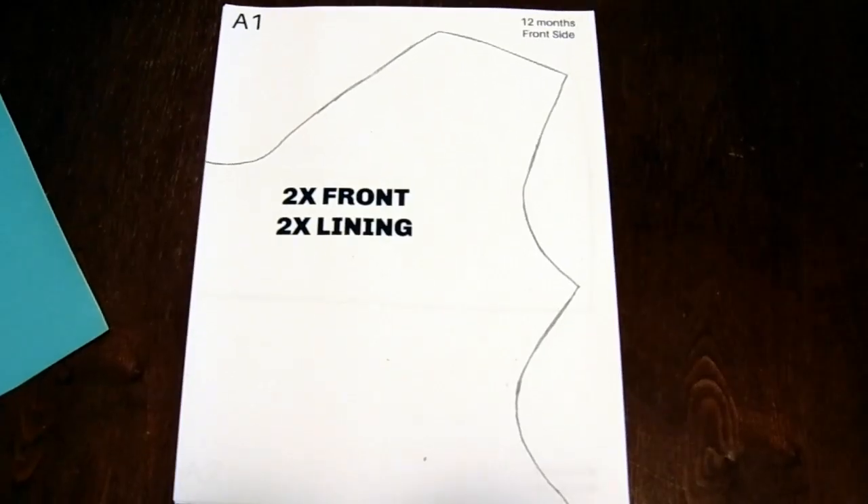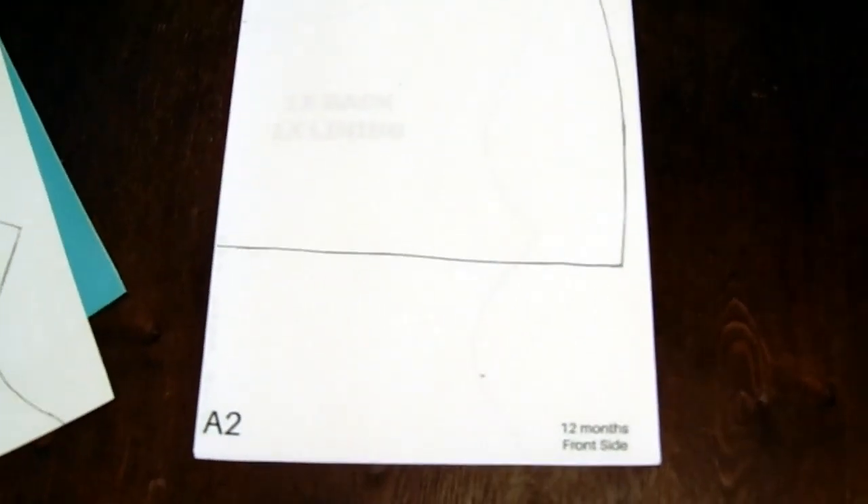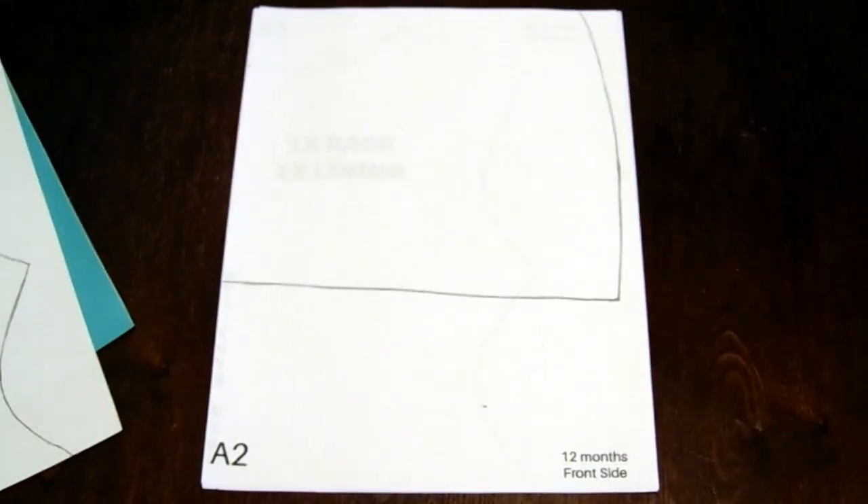In this video, which is part one, I'm going to be showing you guys how to put together the sewing patterns. It's super simple and easy. The second video is going to be how to cut the fabric, and then we're going to go into how to sew the dress.